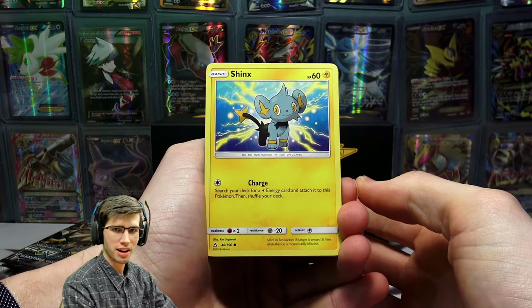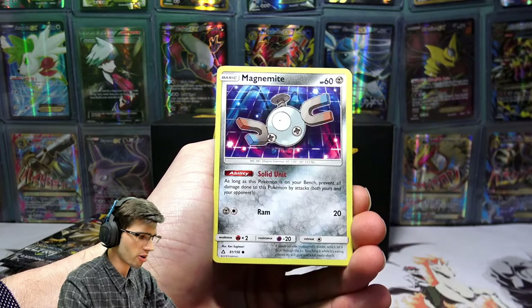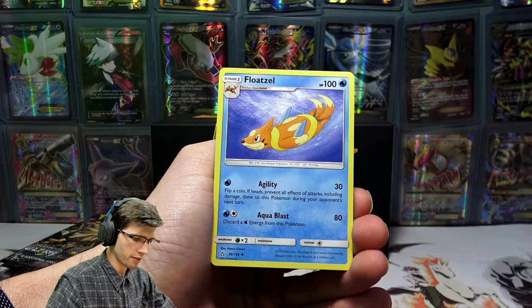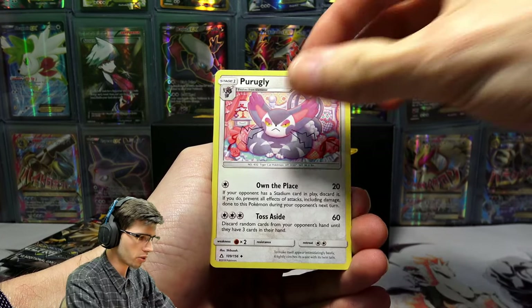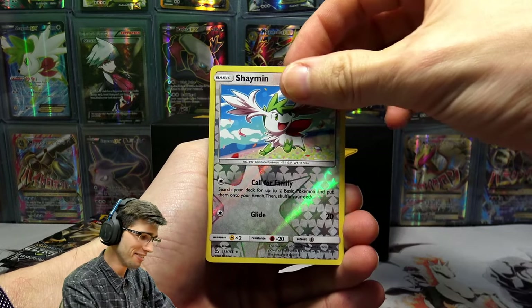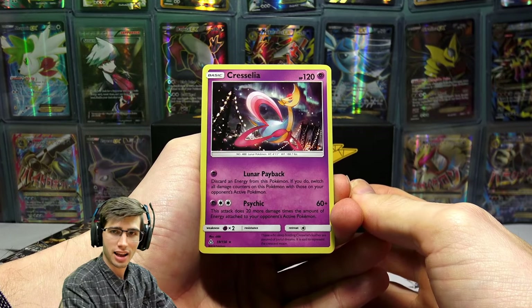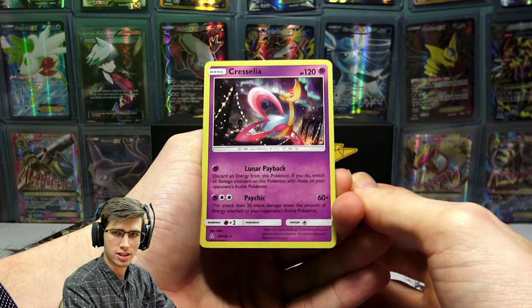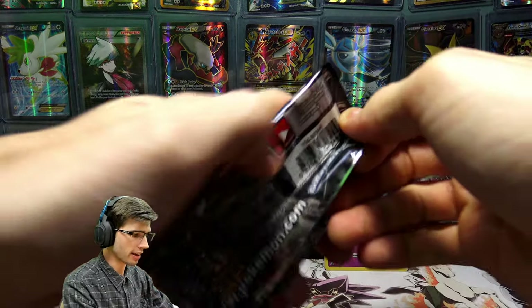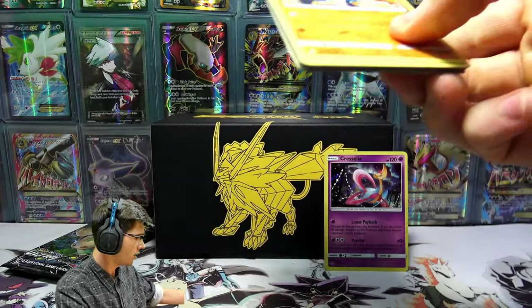Let's see what our first white code hit of the box has. We have a Shinx, Carnivine, Murkrow, Magnemite, Swinub, Lightning Energy, a Missing Clover, Floatzel, Purugly, a Shaymin Reverse Holo Rare, and we have a Cresselia Holo Rare! Interesting — not a bad way to start. 120 HP with Lunar Payback and Psychic. Not a bad way to kick things off. Fingers crossed there's some more inside this box.